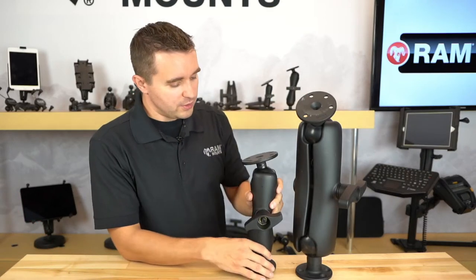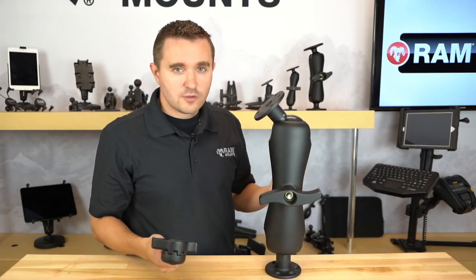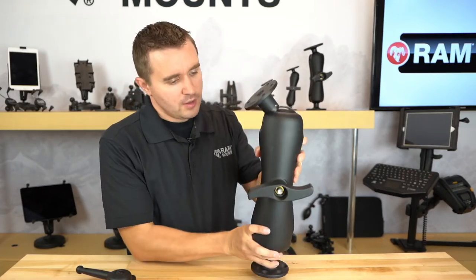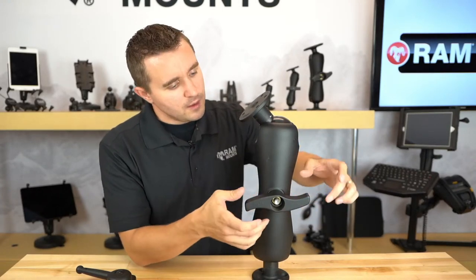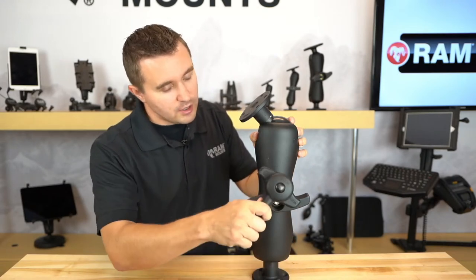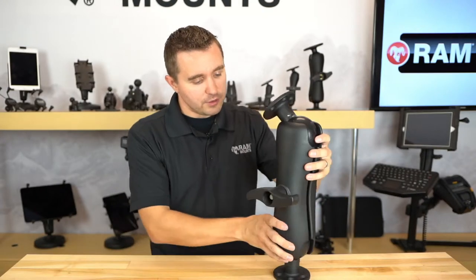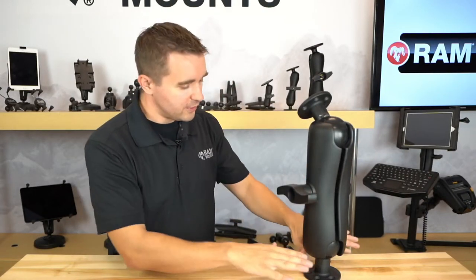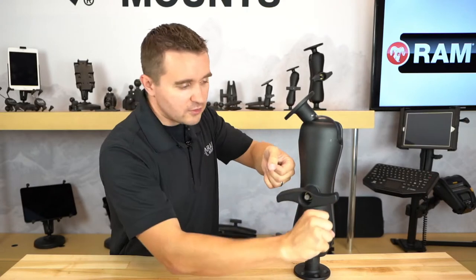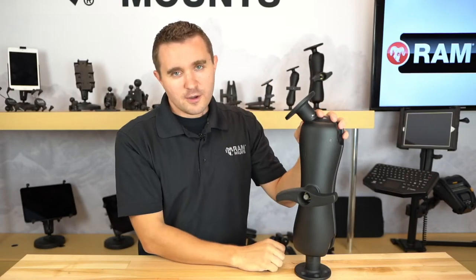Most people are fine with the D-size, but to answer the question: will the high torque wrench work on E-size? The answer is no — but it's also not necessary. If you look at the E-size knob, it has a similar S-shaped design but the handles come out much further, so the wrench cannot seat onto the knob. Because the handles extend further, it makes for a dual-handle knob, so simply grabbing each side with both hands to tighten is all that's needed for securing equipment with E-size mounting components.